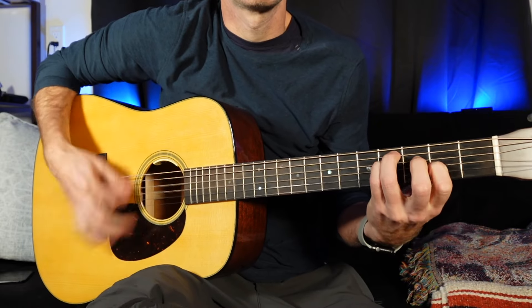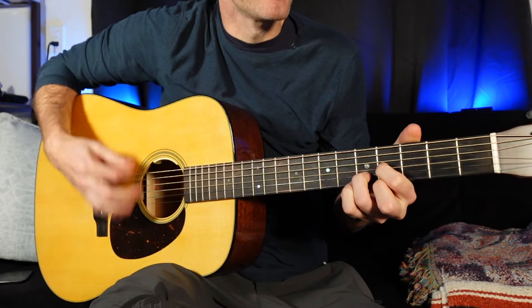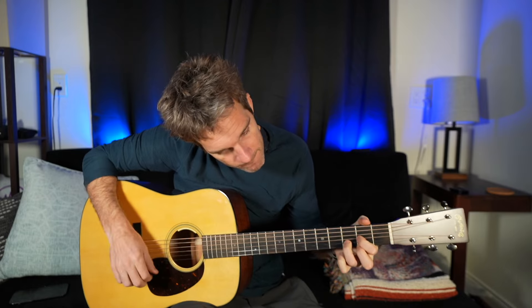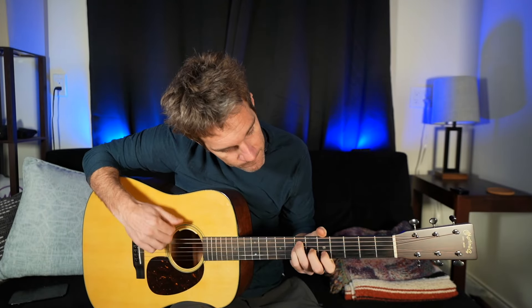A different flavor of it that'll come in handy. If you have that progression in this key or any other key, you can go back and forth. Maybe the first time, to make it more interesting, you do the cool way — and then the second time the other way. So you have a little bit of variety in between the two things.